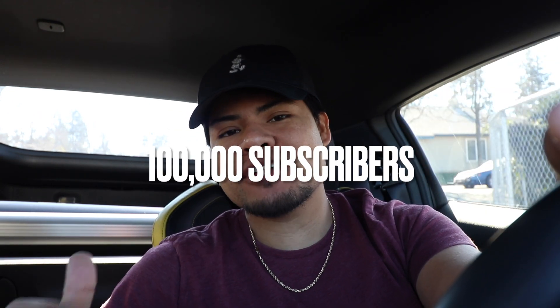But before we begin this video, if you are new, make sure to give this video a thumbs up and I'd appreciate it if you guys subscribe to the channel for more Nissan Z content. We are trying to hit 100,000 subscribers by the end of this year, so if you can help us out, that'd be freaking amazing.